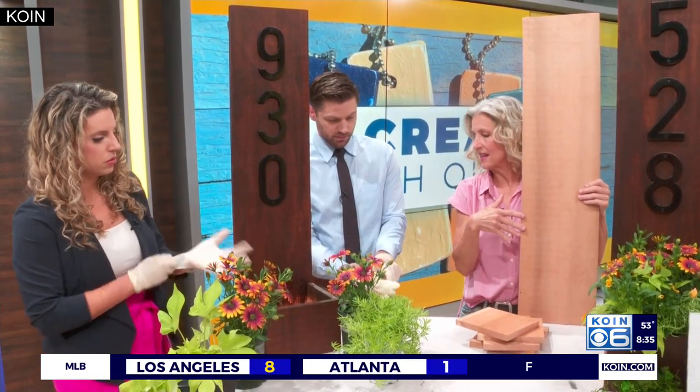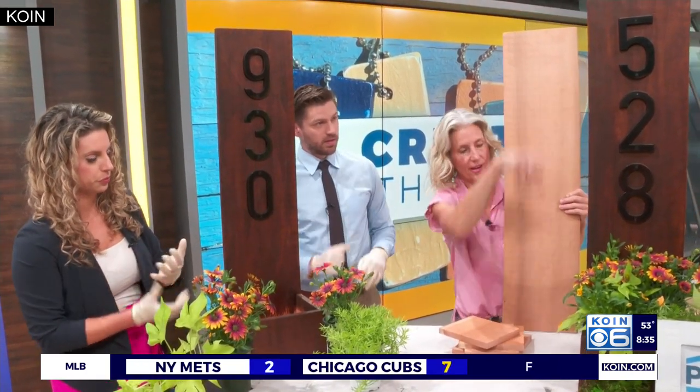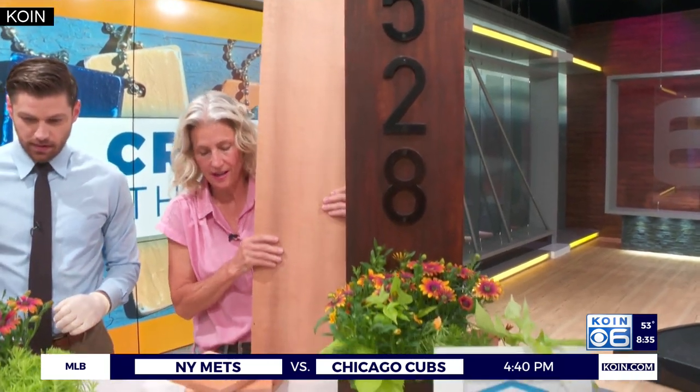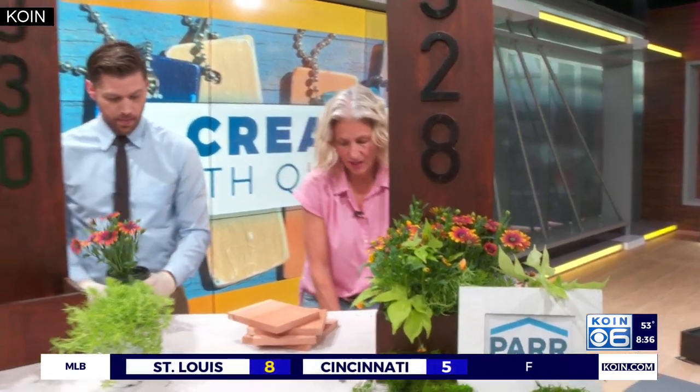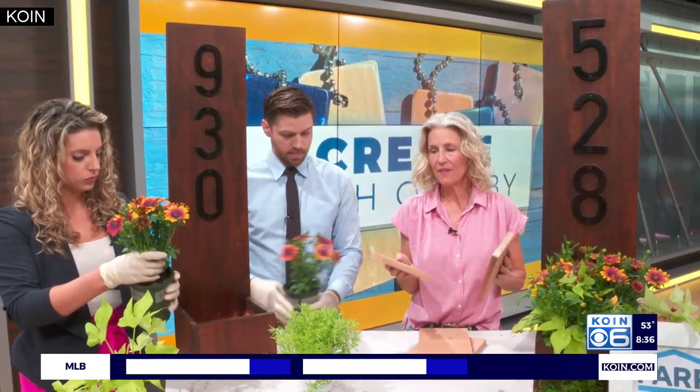So the first one, you want to cut it about three feet long — that's this tall one right here. You can accommodate this to whatever size you want on your house — smaller or larger, that's fine. Then the next cut, you're going to cut four smaller pieces: two sides, about five and a half inches.